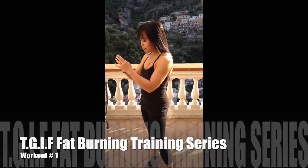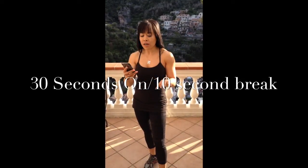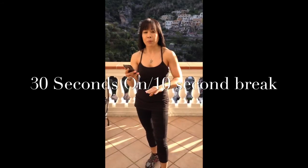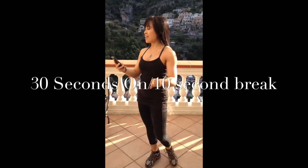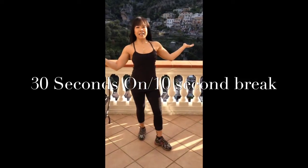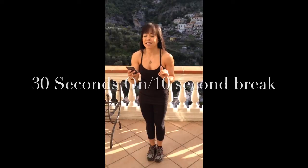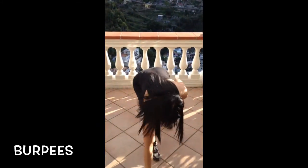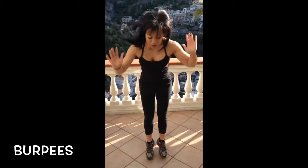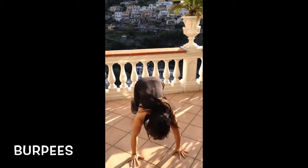We're starting with 30 seconds on, with a 10-second break in between, and we're going to repeat it twice. Get your running shoes on — imagine you're here in Italy with me! We're starting off with burpees: full push-up, jump up, jump back.